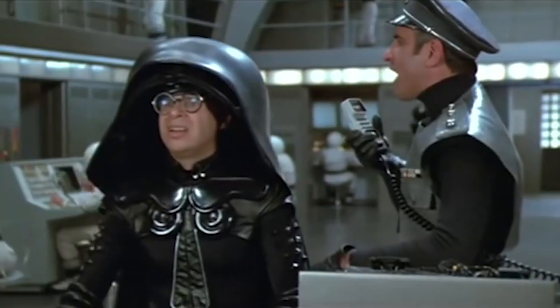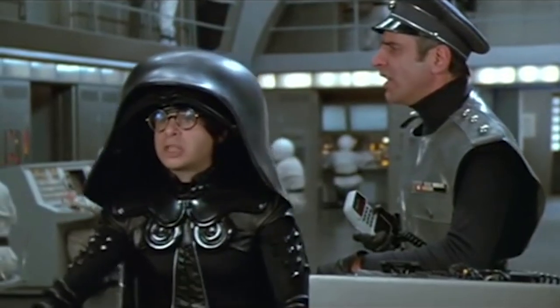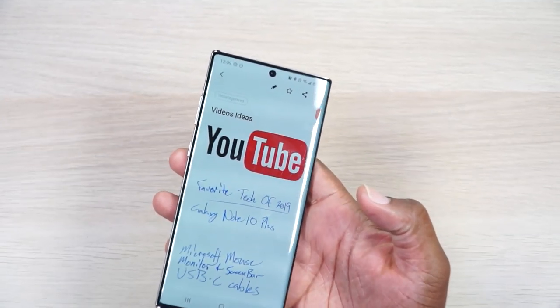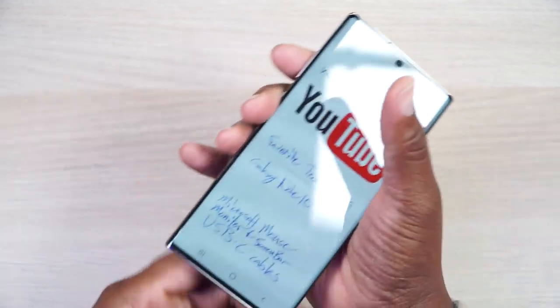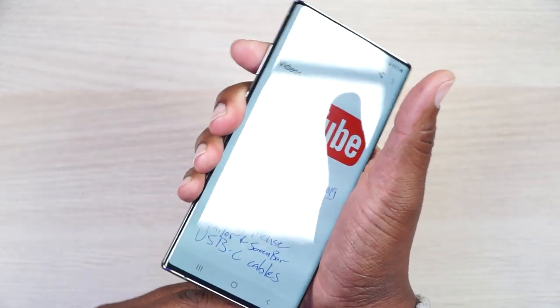Even when the battery does get low, the charger that it came with charges this thing ludicrously fast. Now let me show you why I decided to start with my phone — I used my S Pen right here to write down all the stuff I wanted to show y'all, starting with this phone.